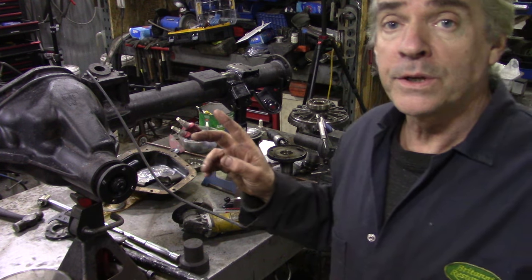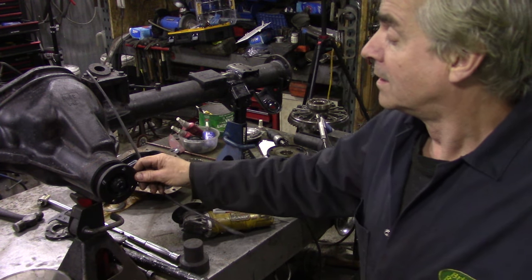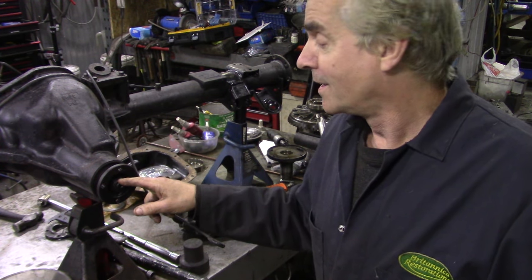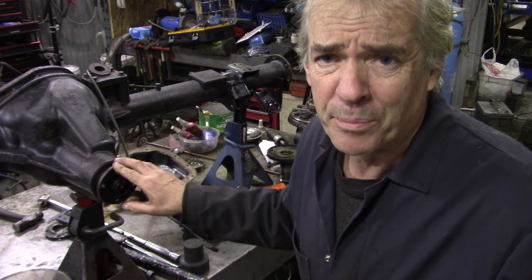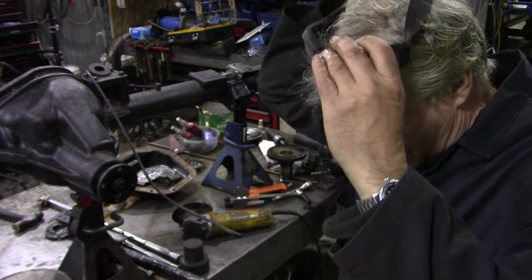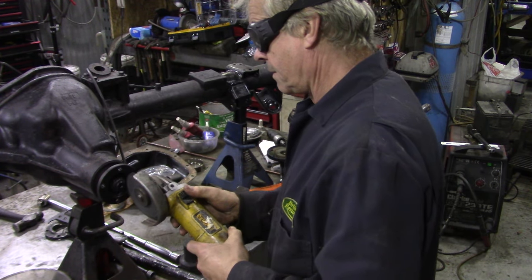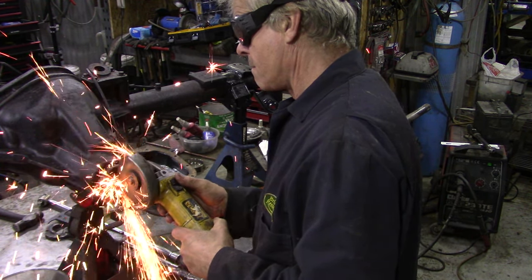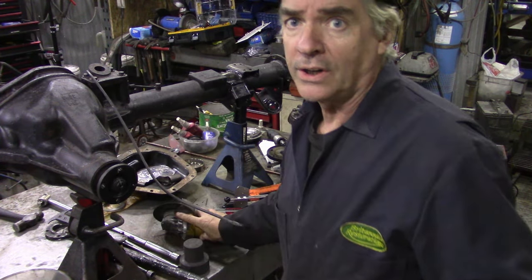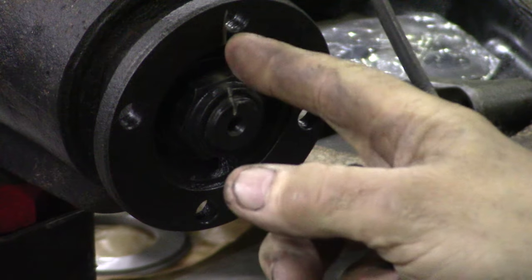First of all, before we do anything, we're going to get a pair of goggles and put a mark on the pinion itself, and on the nut. The flange mark isn't critical, but we'll do it anyway. All it needs is just a wee mark here, here, and here — keep them all in line.